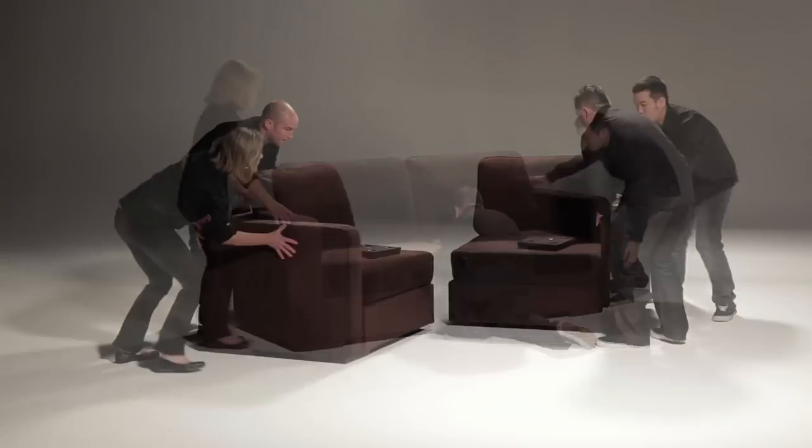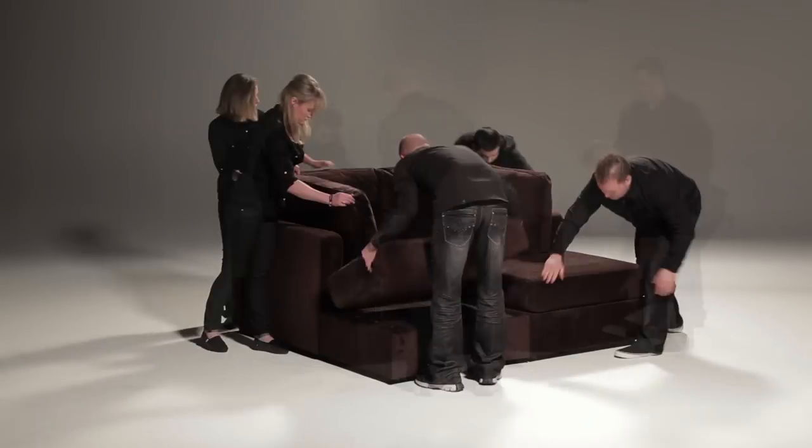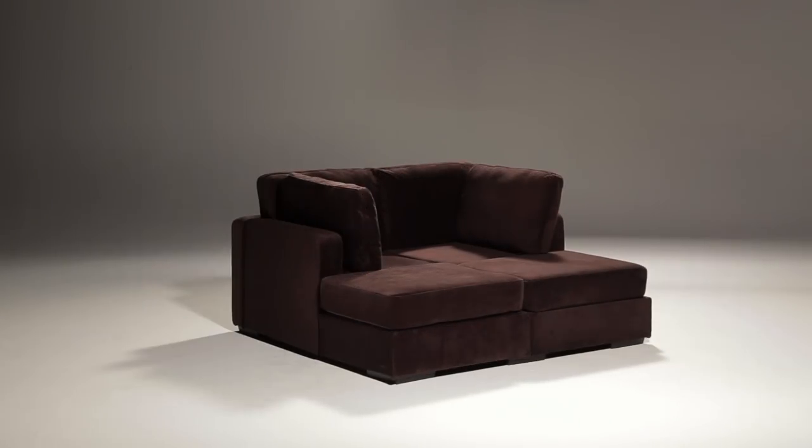Maybe you guys want to have some people over. Connecting two more identical base pieces to the front of your deep sofa gives you my personal favorite — the movie lounger, built from four bases and four sides. I mean, where else can you even find a piece of furniture like that?